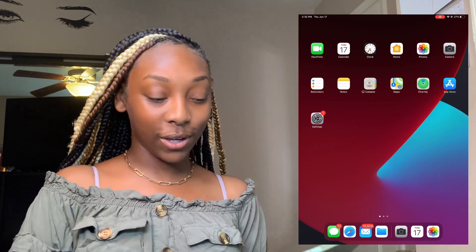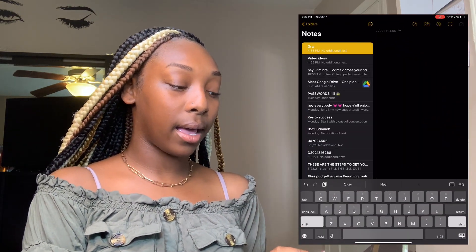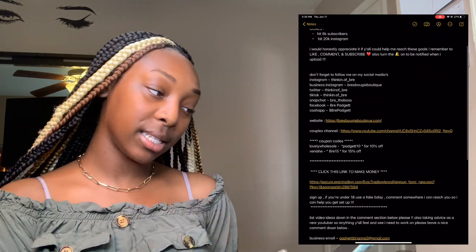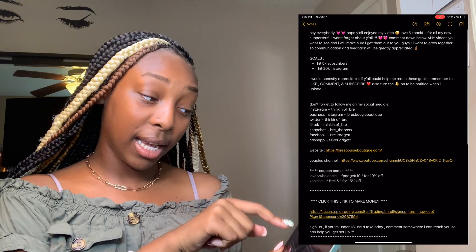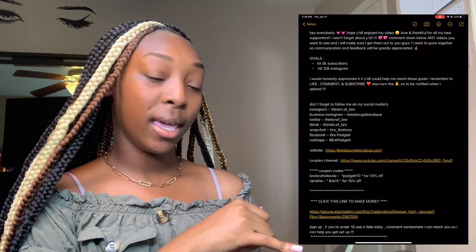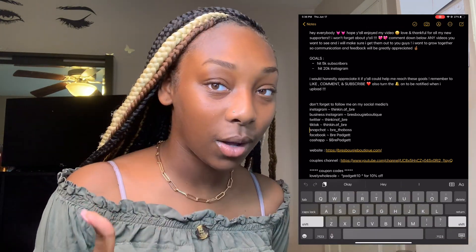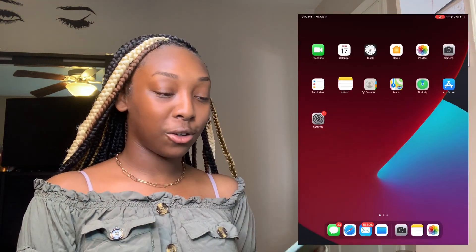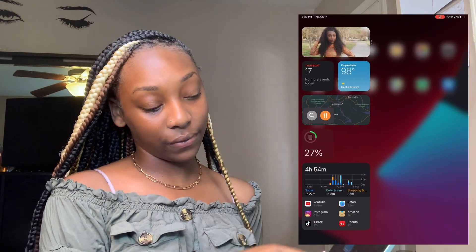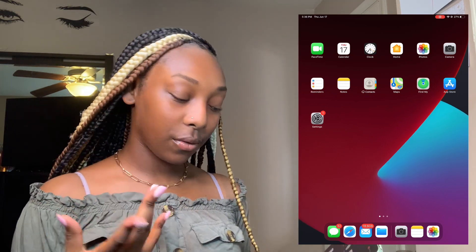I've got a whole app for reminders that I still don't even use and I'm going to delete it later in this video. Then notes — I got a whole bunch of my stuff in notes: my description box, and some goals I need to hit. Hit 5k subscribers on YouTube, so if you're not subscribed go subscribe. Hit 20k on Instagram — if you're not following me, go ahead and do that. Then contacts, maps, Find My iPhone, and App Store — I go there when I need to download something.